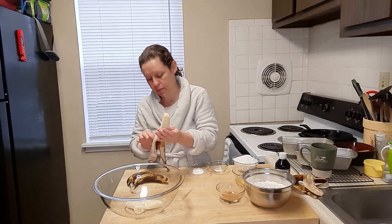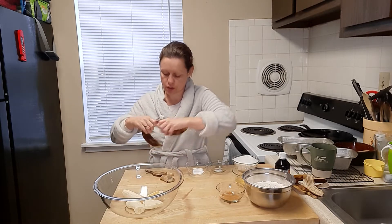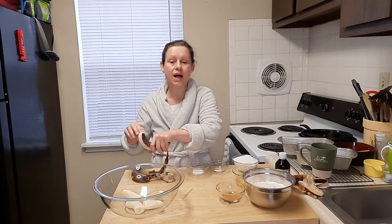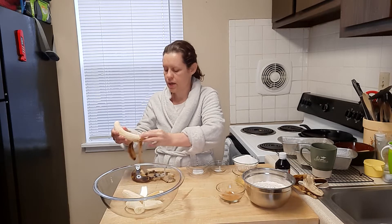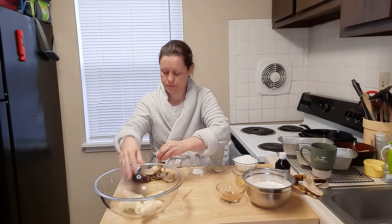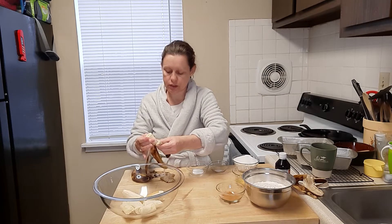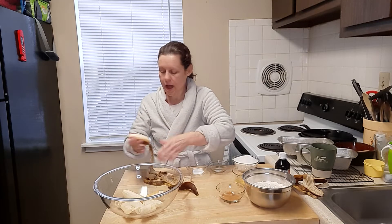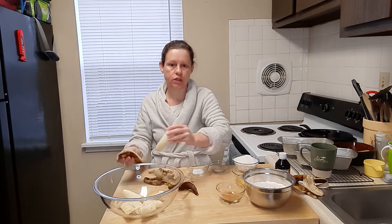I could probably give them another day, but I'm not going to because tomorrow's Monday and I have to work. This is why I do this fun stuff on the weekends — it gives us breakfast in the morning. I have the oven preheating right now to 350 degrees.